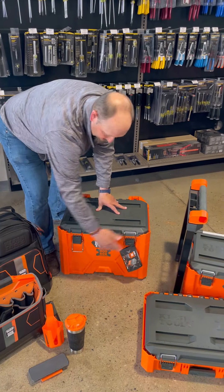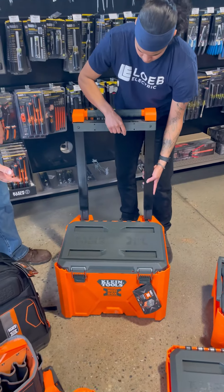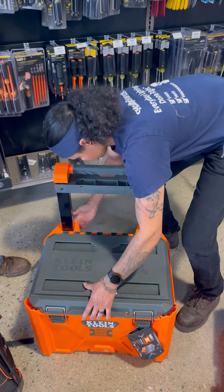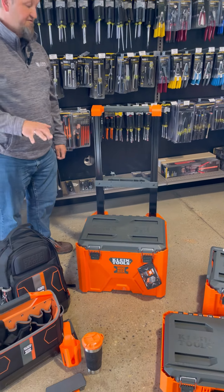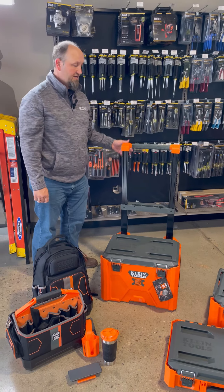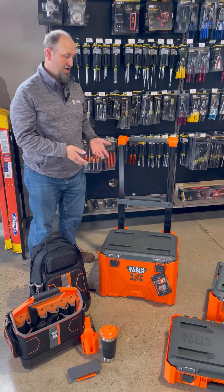It also has a removable handle for toting. A nice feature is that when you take the handle off, this has a height of 15 and a half inches, which accommodates trucks fitting underneath your covers or small trunks on your vehicles. The handle telescopes out up to 44 inches to give you good leverage on toting around your gear on your workstation.